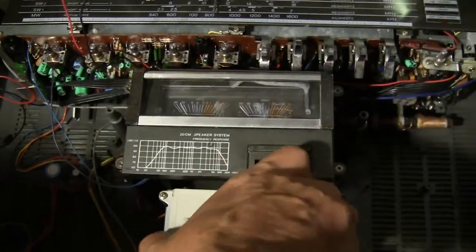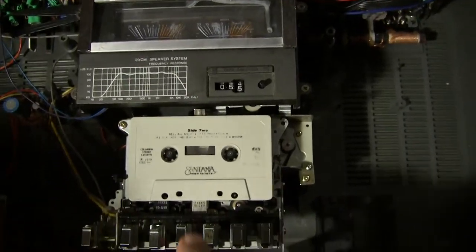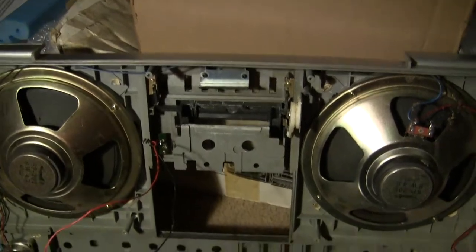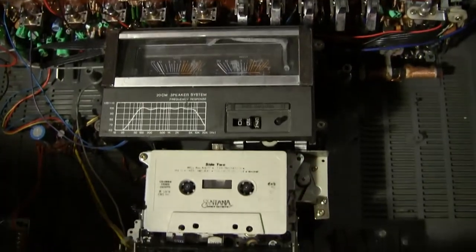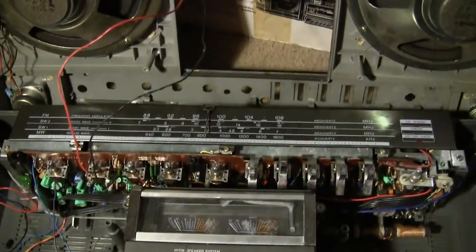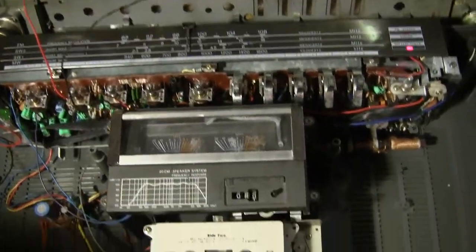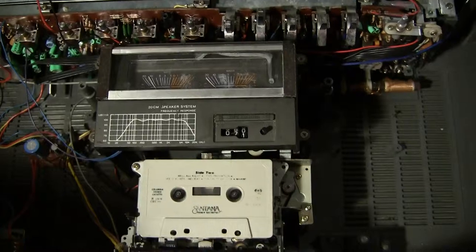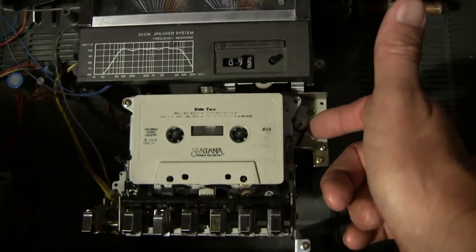Okay, so you've heard that. I just wanted to show you that it does work. Let me play with the balance and volume a bit. Let me fast forward a bit and hit play — and okay, see, it's stuck again. It needs a new belt.